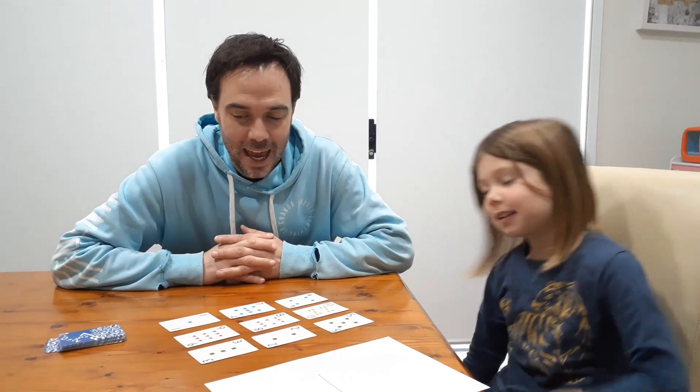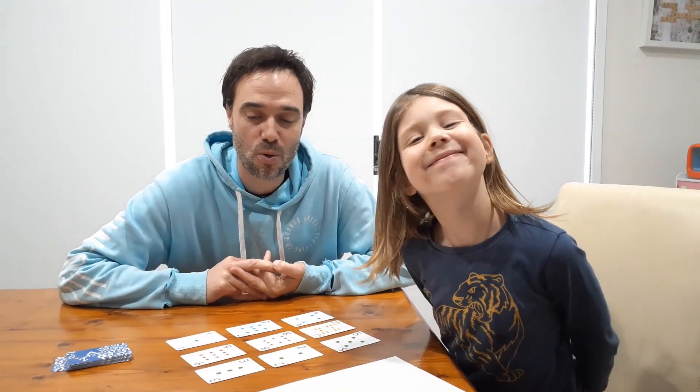Hi, I'm Michael. I'm Nash. And today we're going to teach you a new game called Half, More or Less.